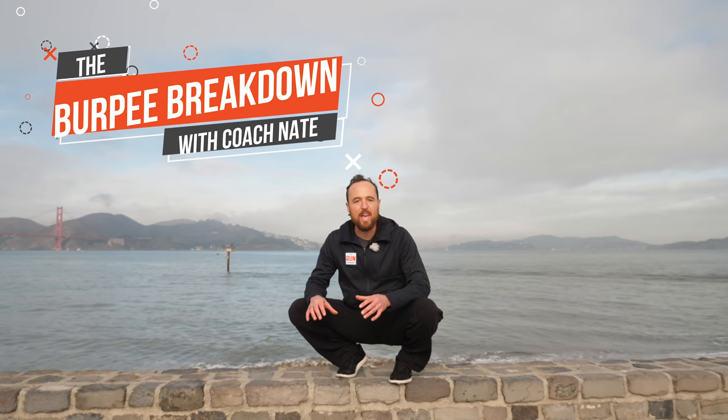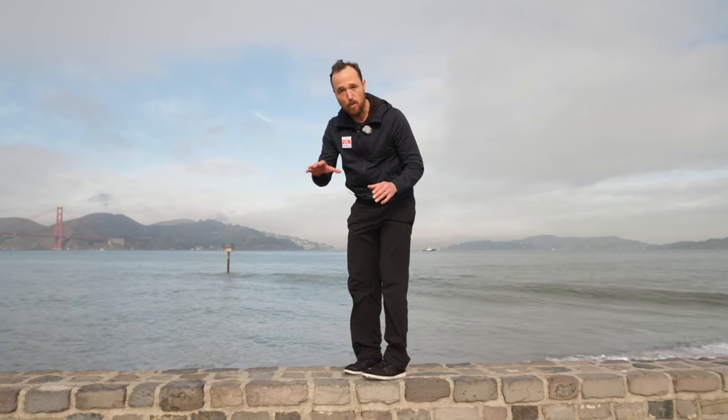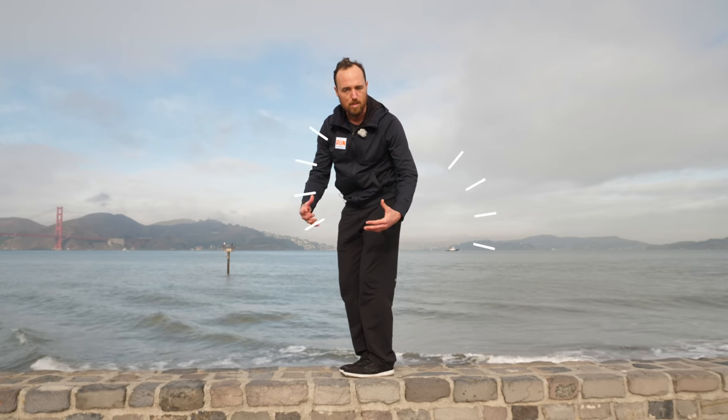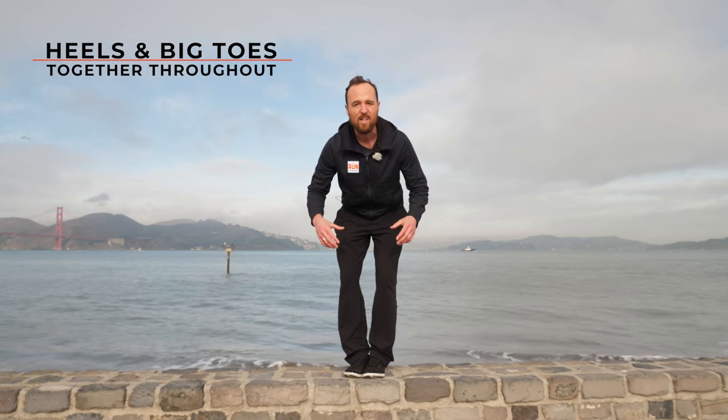Let's break this burpee down in a way that's not just something we do to get sweaty and suffer through, but a way that actually makes us better runners — showing us where we might be missing mobility and how we can be stronger and more coordinated to help our running technique. I'm going to focus on a few points: how we put our hands on the ground with a hip hinge, how we jump in and out with our feet, and how we move in a coordinated way. I'm going to make sure our heels and big toes are together the whole time to prioritize alignment and good positioning.